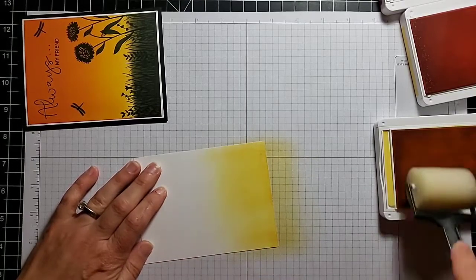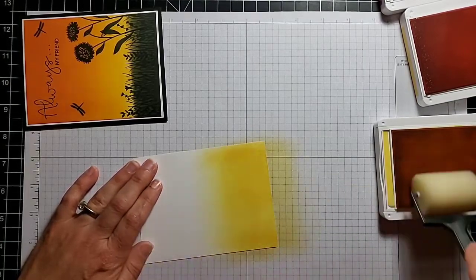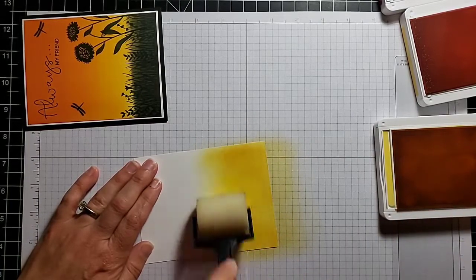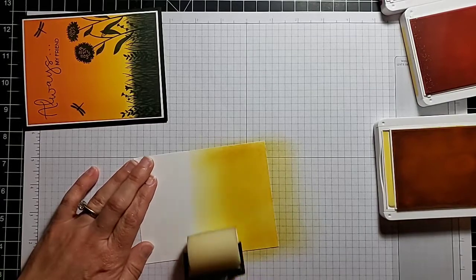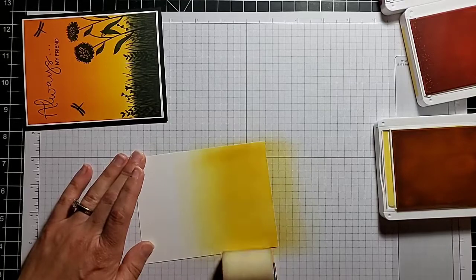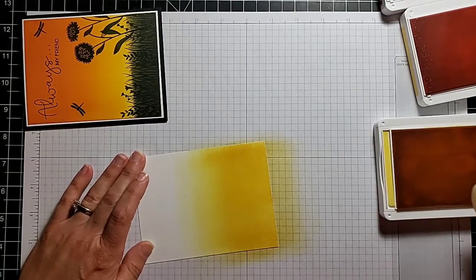I'll end up with black down at the bottom, so I'm not too concerned about that bottom inch or so. If you want your blending to start at the very edge of your cardstock, you want to start with your brayer off of the cardstock. I'll go up and try to blend this a little past halfway. I think that's pretty good.